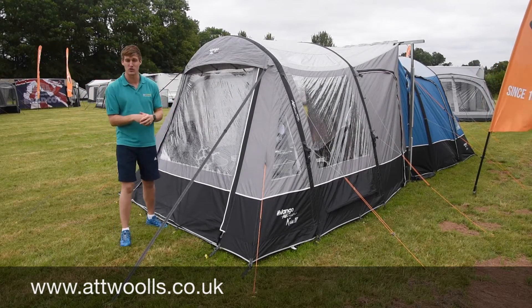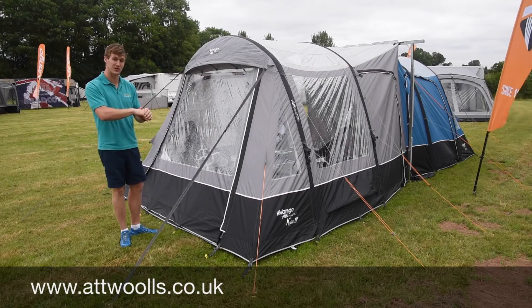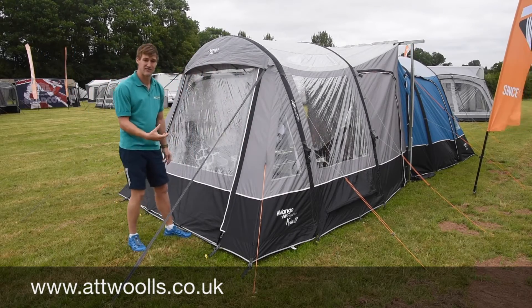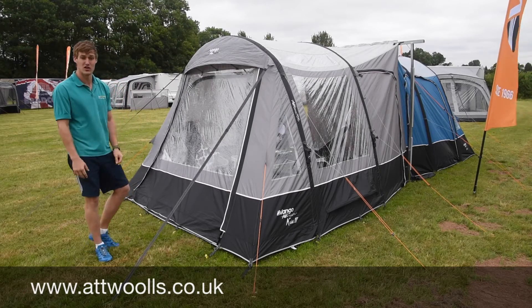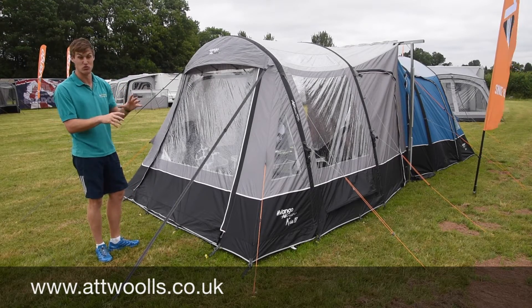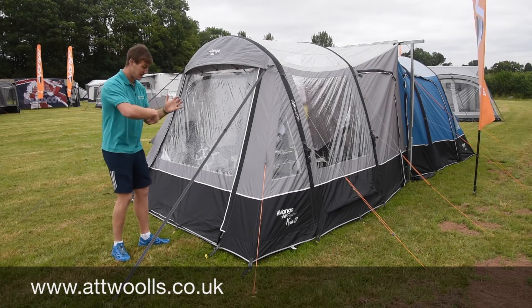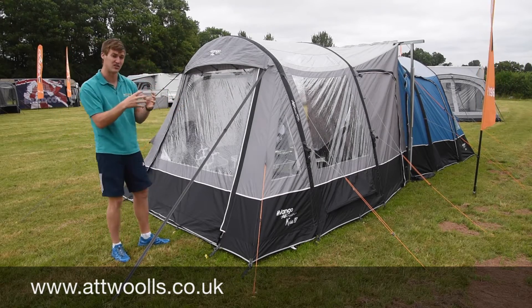You can also look at the Vango Idris, which is the little sister to this - it sits below it. The Keeler has 420 denier fabric, so it's nearly five times thicker than what you'd get on a normal drive away. It's also double rip-stop, which means that if you have a small tear it's not going to carry on - it only affects that one particular point.